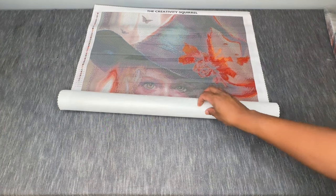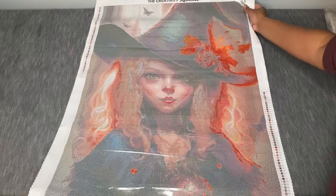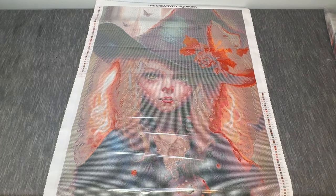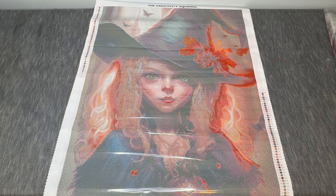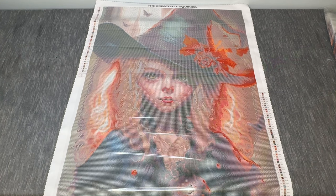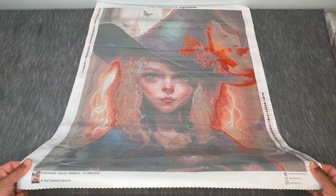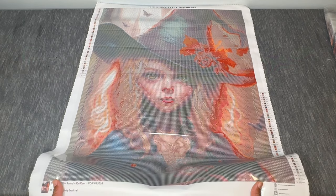Oh, she's cute — I really like this one! This is 'Bewitched' and it's from the Creativity Squirrel. This is original artwork from the shop owner. This is a round drill canvas, 60 by 80 centimeters. We have 50 colors here with three ABs, and once again we've got the resin drills. The image has been created from the shop owner herself using a blend of traditional art, mid-journey, and Photoshop. You're missing just a teensy little bit of the bottom there — just like the last inch of the kit — but there it is.